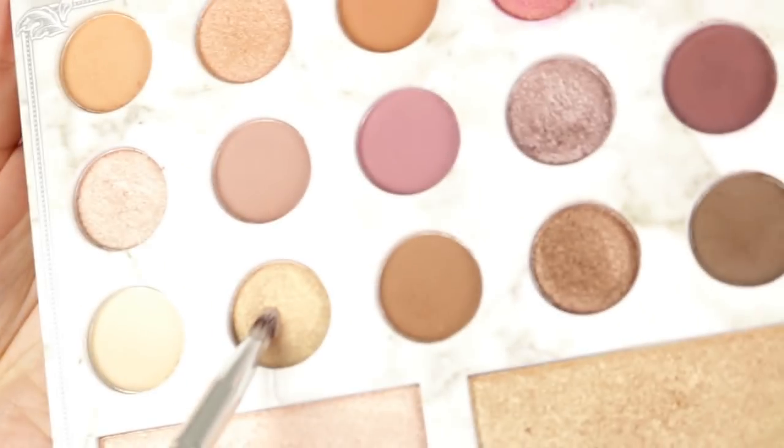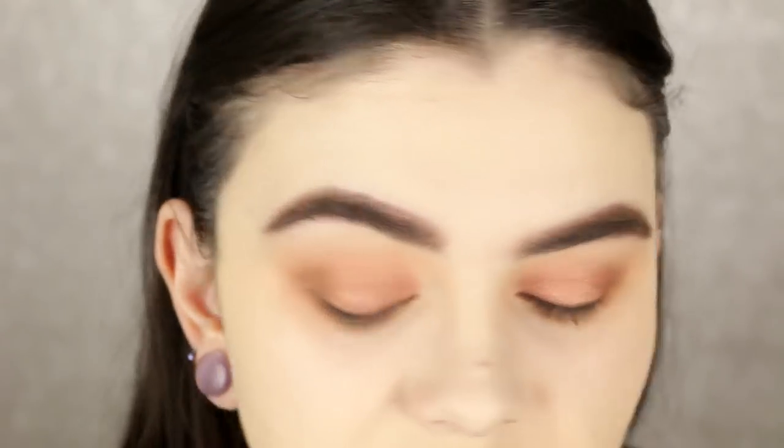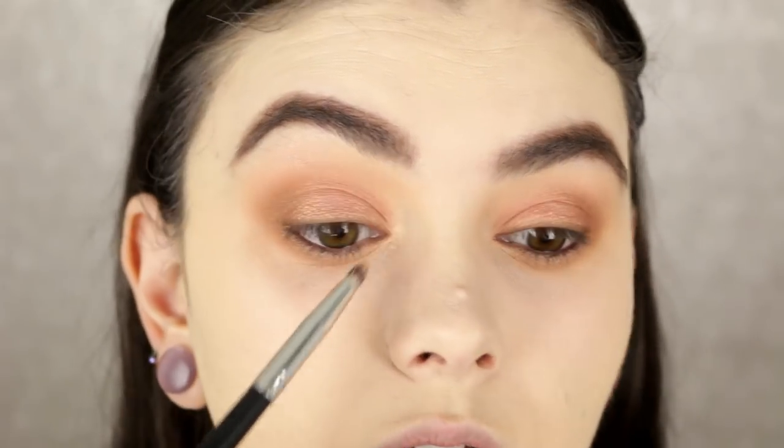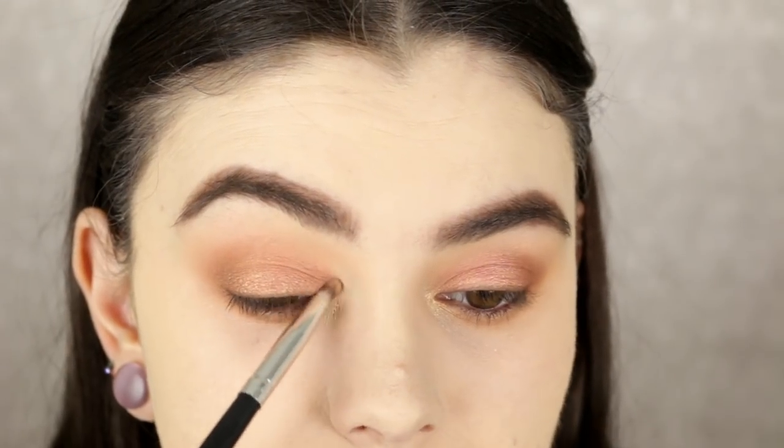To highlight the inner corner I'm going to use this golden shade, picking it up on my pencil brush — the E124 from the BH Cosmetics line. I'm also mixing in a little bit of this highlighter shade to add a little extra pizzazz. That's everything for the shadow — I'm going to put on some mascara and lashes and I'll be right back to show you the finished eye look.